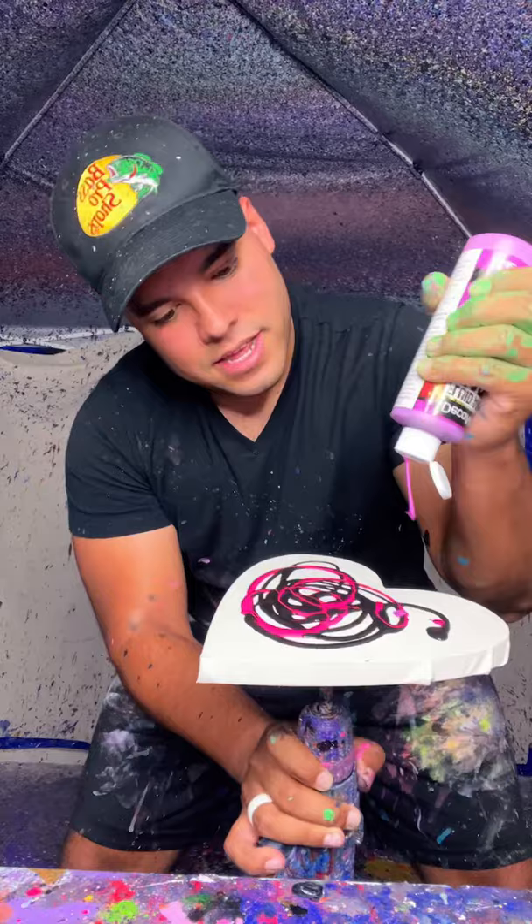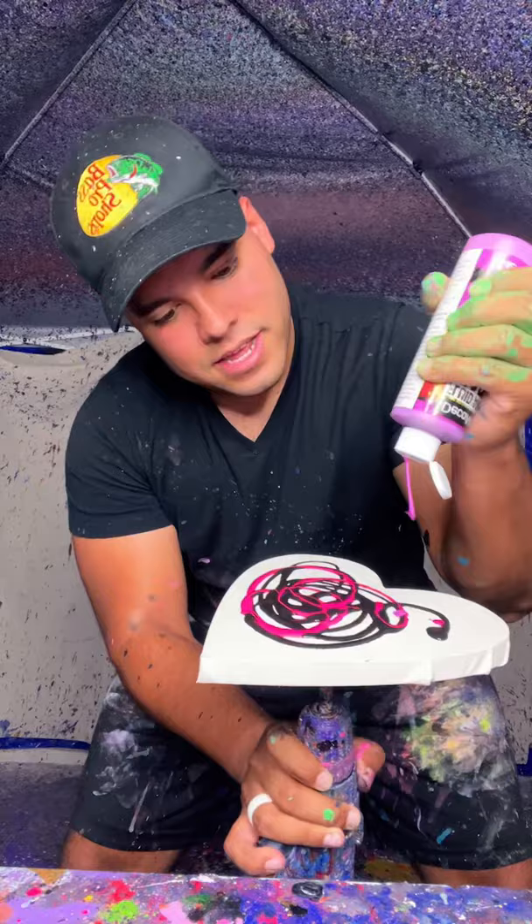We're gonna start off with some black, just like this. I'm gonna go into some neon pink and then some bright violet. And then some of this bright green. And then finally some neon green. Oh, that's gonna look really Halloween-ish. I love that.